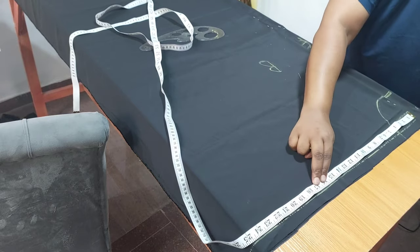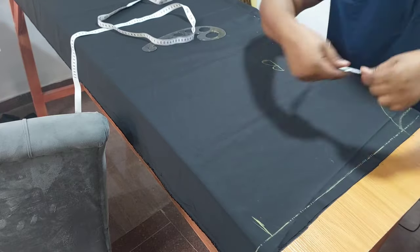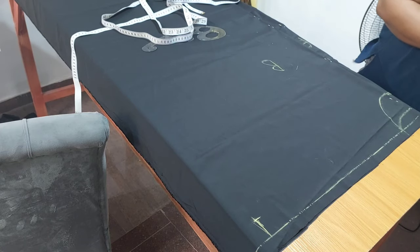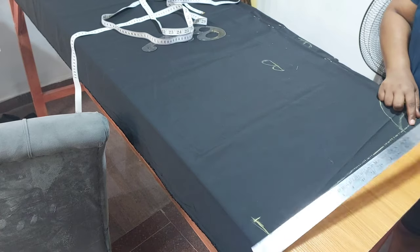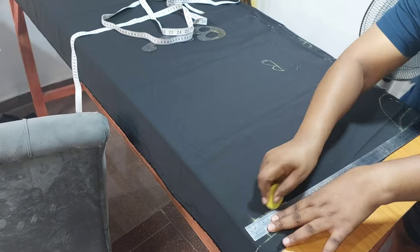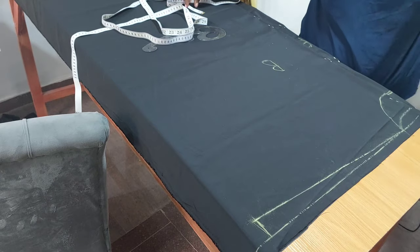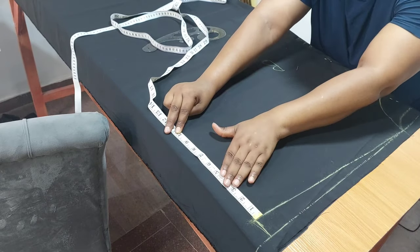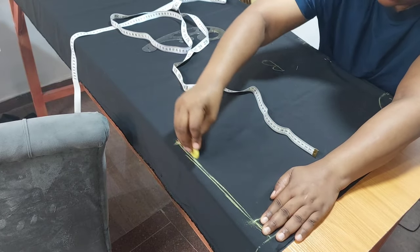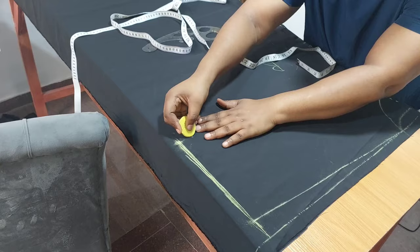From the back to where I want my sleeve to be is 24 inches. I'm going to mark one and a half inches for my shoulder slope, then connect it to the neck width. For my sleeve opening I'm going to measure eight and a half inches, then come in by one inch.